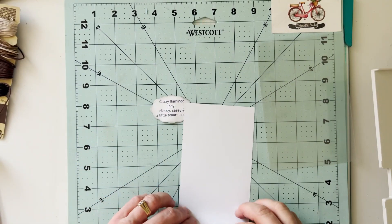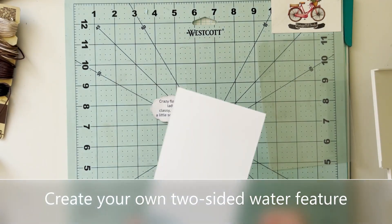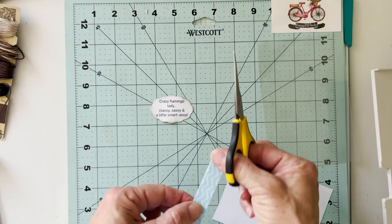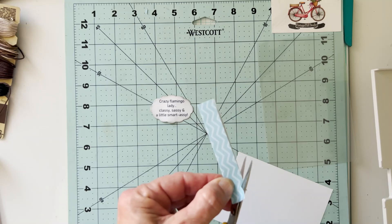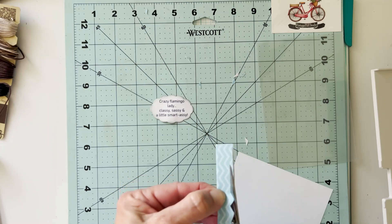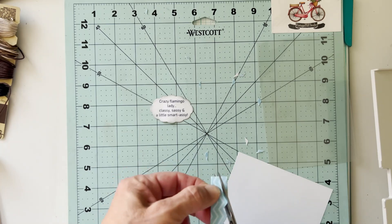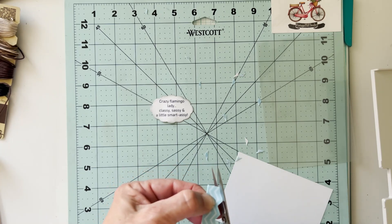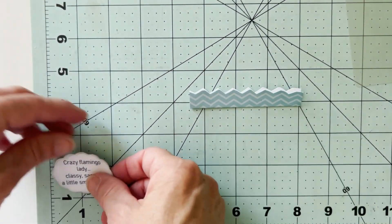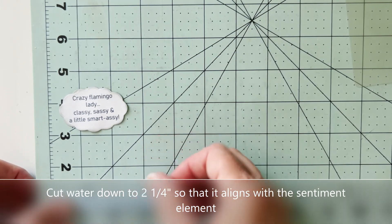That will tie everything together. I'm bringing over this little piece of paper because it kind of reminds me of water — I want my flamingo to be standing in some water, and it needs to be two-sided. To help with this I just folded the paper over on itself. The white is facing in and the blue is facing out on each side, and then I'm going to trim along the top to create a water element. By folding it over on itself they're going to match up perfectly, so when you look at it from either side you don't have any white edges showing.